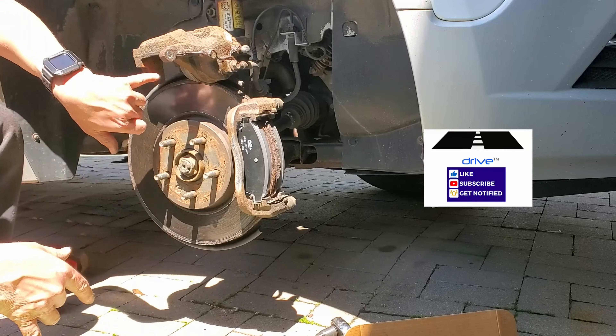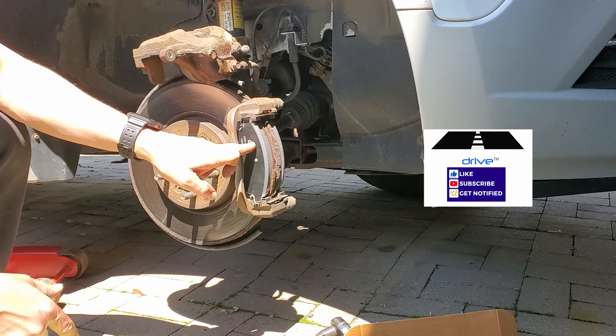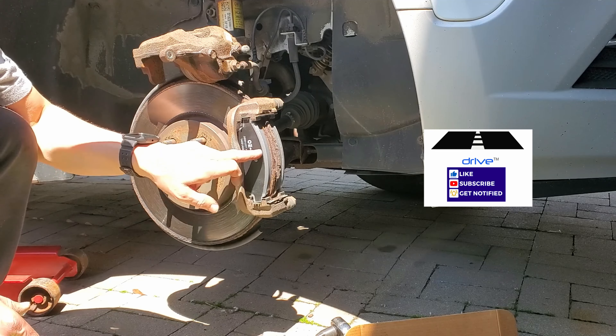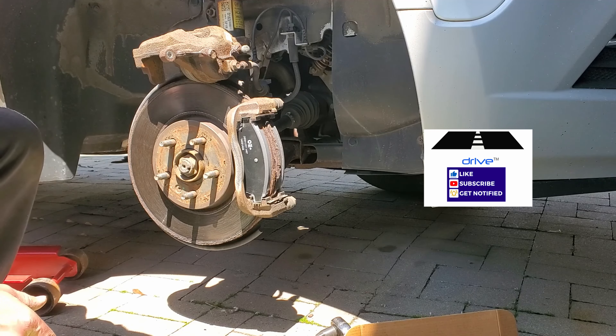I'm going to lubricate the inner sides of the caliper which come into contact with the outer side of the pad to avoid squealing. This pad has an anti-squeal pad built in, which premium ones usually have to counteract squealing, but it's always best practice to lubricate it as well.